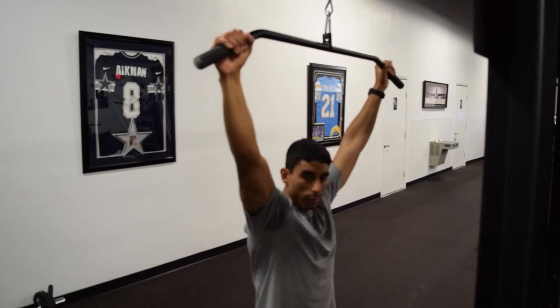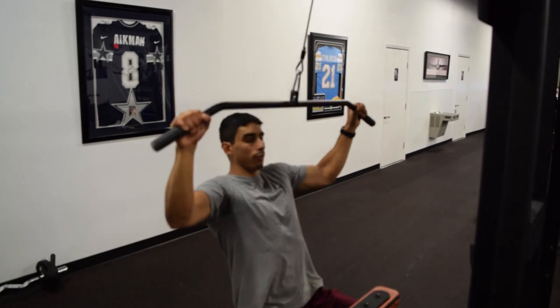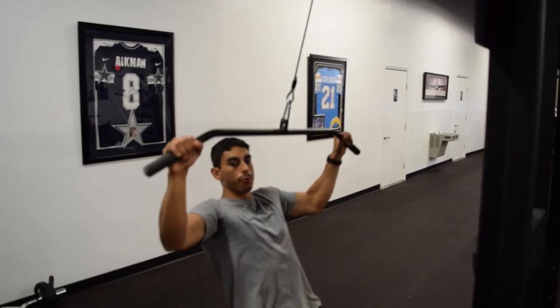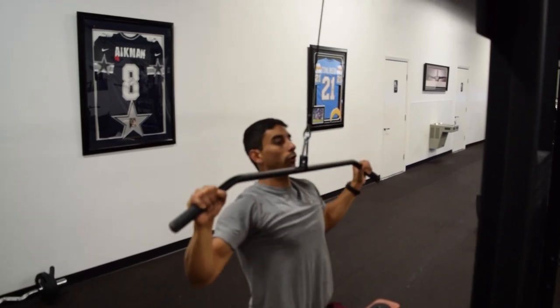Make sure you're going all the way up. Another thing is make sure you're not leaning back too far — if you do that, you're going to be targeting your rhomboids more than your lat. And then just make sure you're bringing it all the way down to your chin.